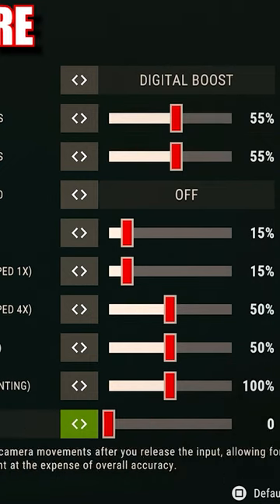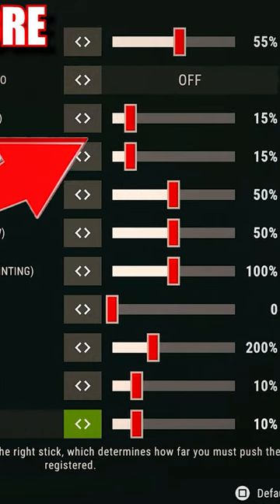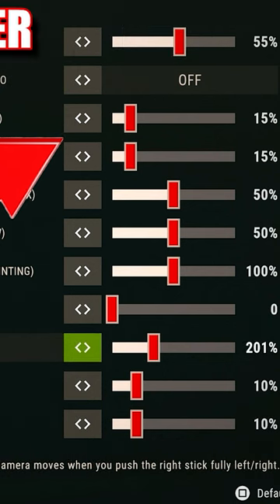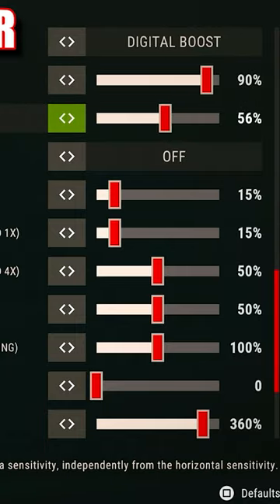Now let's jump in and take a look at my sensitivity before and after using the precision rings. Using precision rings allows you to increase your boost, which allows you to do slight little flicks with your thumb and have more control over it.